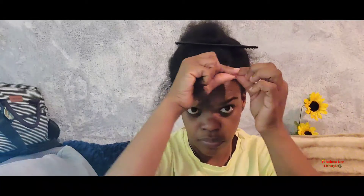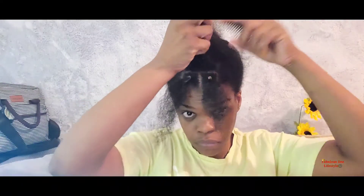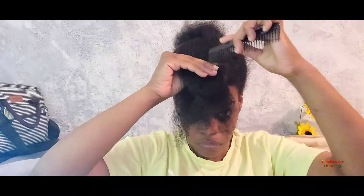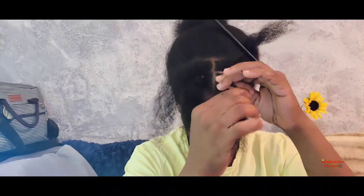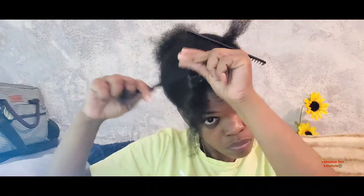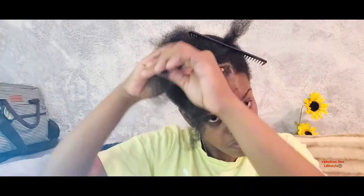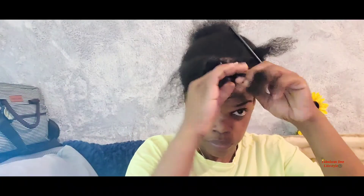I'm gonna do the same thing for the other part. After I finish with this section, applying my Shine and Jam and my rubber band, I'm gonna put the back piece into half as well, apply my Shine and Jam — and notice I'm not doing this too tight, I don't want tension on my hair. I take the back piece and the front piece, cross them to the right, and put it all into a ponytail, then catch everything up into a bun.